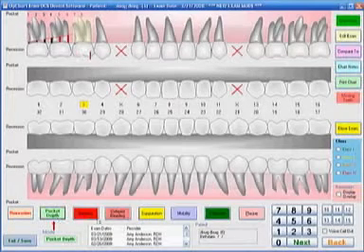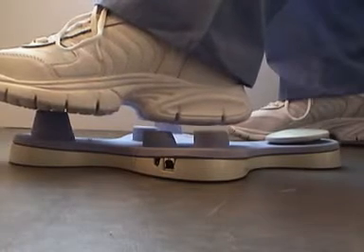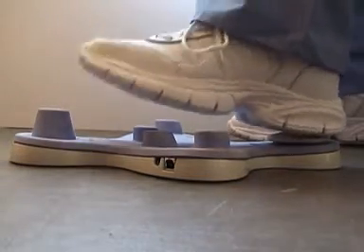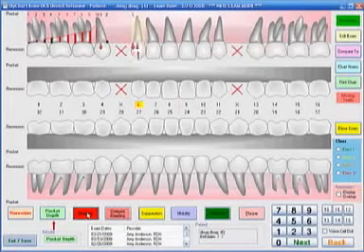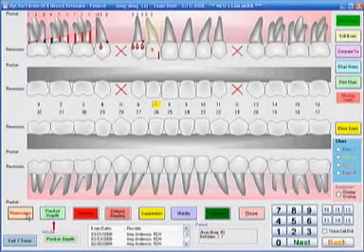For numbers higher than eight, take your mouse over to the lower right portion of your screen where there are numbers nine and above. Place your mouse on the nine and then click back with your heel and a nine is entered. If you have a 14, take the mouse over to the 14, rock back with your heel and a 14 is entered. You can also mark bleeding at the same time — just rock back with your heel when the mouse is on bleeding and quickly go through a Perio chart marking bleeding as you go. If you have areas of recession, take your mouse over to the recession, rock back with your heel and then enter the recession that correlates with that tooth.